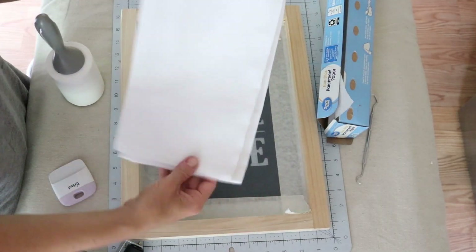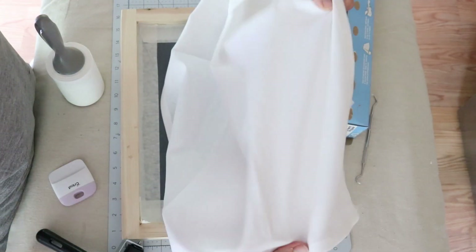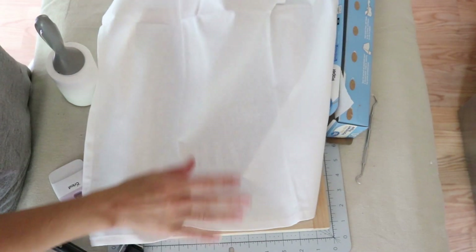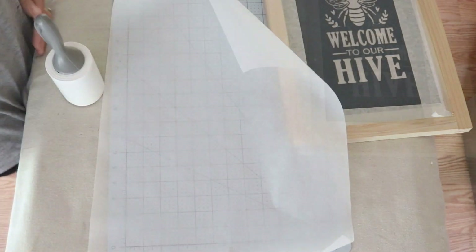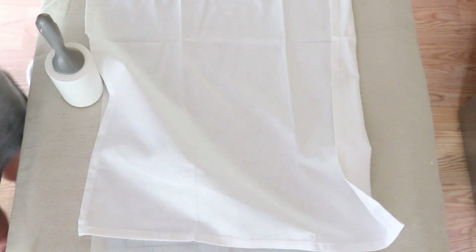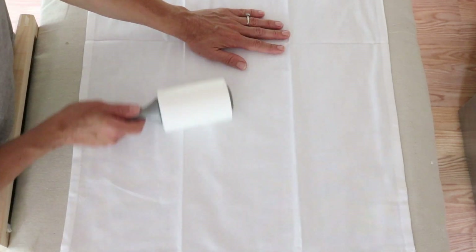Here's the towel - you can unfold it and press it out, but I'm going to leave these fold lines in so I can see where I want my design to go. I'm just going to unfold it and place everything where it needs to go. I'm placing parchment paper beneath my towel because there can sometimes be bleed-through onto your surface, so the parchment paper keeps the ink from leaking through to your work surface.